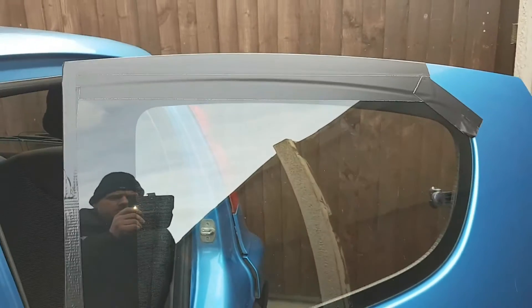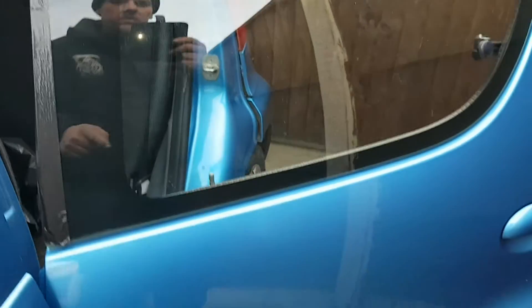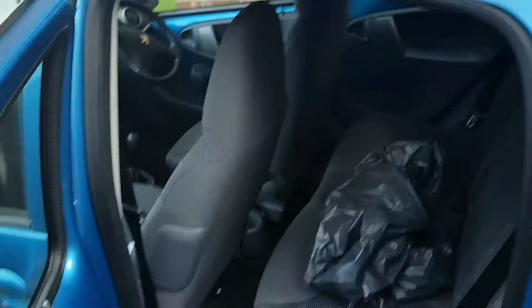Good day, today we're back on the Peugeot 107 doing the rear windows. It's a five-door and a common fault is the back windows falling out — the glue that holds the brackets in is crap, they fall out. So I'm going to show you how to fix it. As you can see, the previous owner has taped it up because the brackets came loose, so he's duct taped it all the way around.